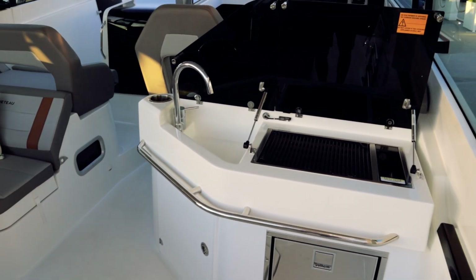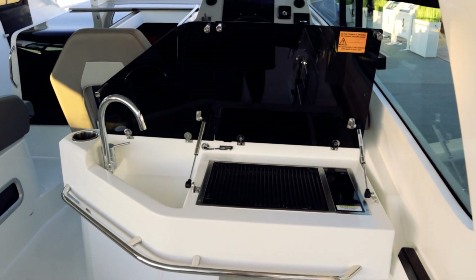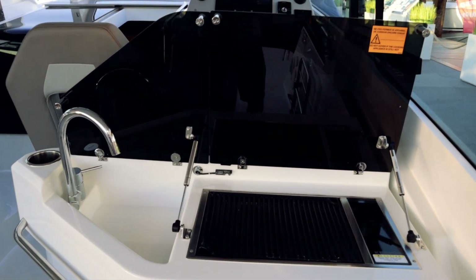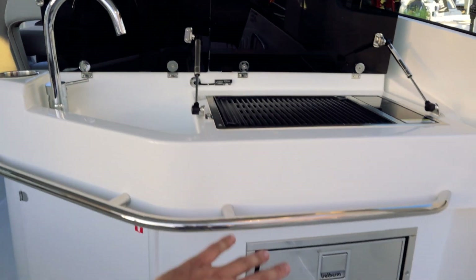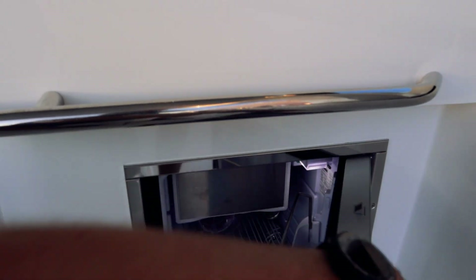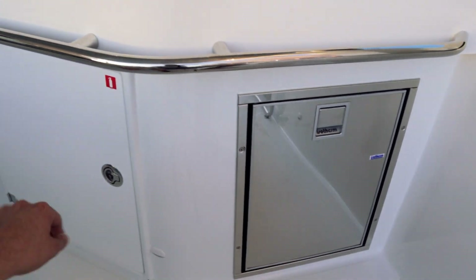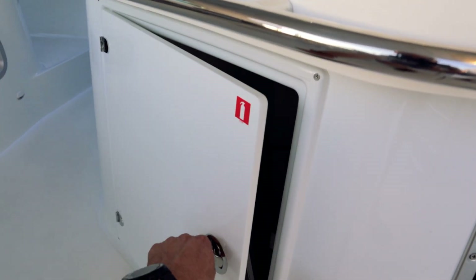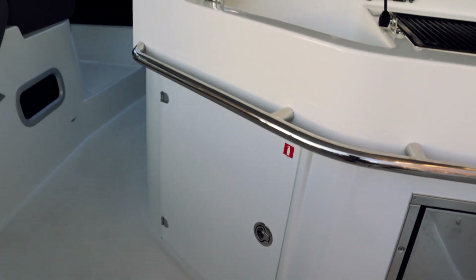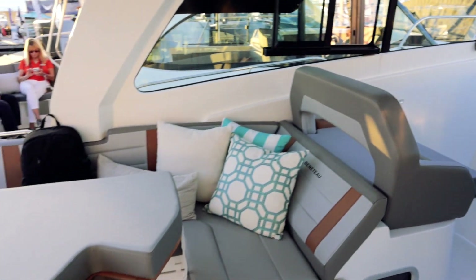They have things like batteries, storage, and other boat systems down there. Here's your galley space in the cockpit — you've got a grill there, a sink, and down here is a fridge-freezer combo currently packed with some nice cold water. Under here is just going to be access to some systems for the sink and other stuff, and there's a fire extinguisher hanging out there.